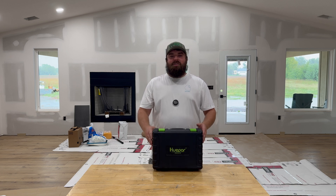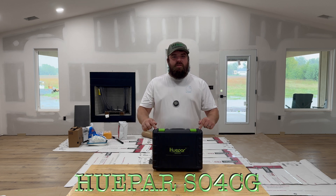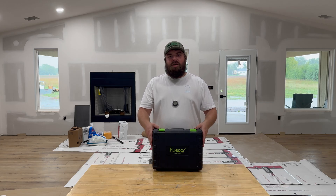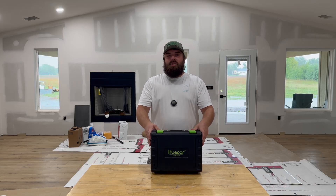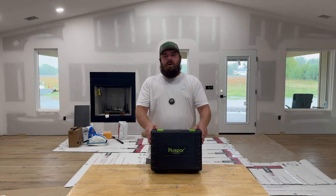Hey guys, welcome back to Wacky Engineering and today we're going to do a review of this Hupar S04CG laser level. We've got to give a shout out to Hupar for sending this to us, but keep in mind this is going to be an honest review — however it is is however we're going to tell it.